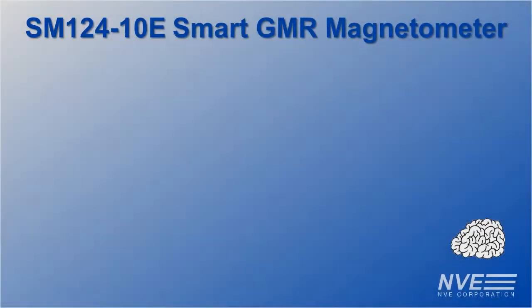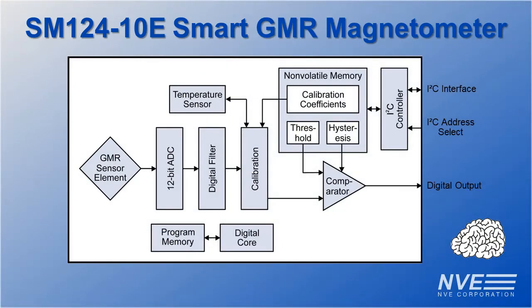Taking a closer look at the SM124 sensor: a GMR sensor element, an ADC, temperature compensation, a clean single-byte I-squared-C interface, and a programmable digital threshold output.